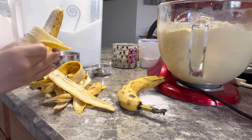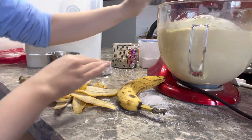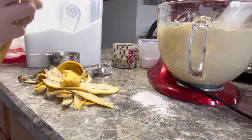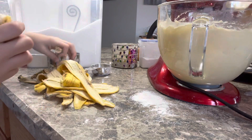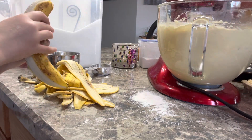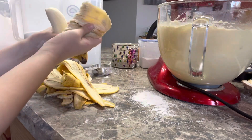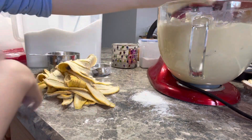We didn't even mash them — it did it all by itself! You see that? One more left. That's a lot of peeling, but it's going to be a lot of food. A lot of yummy food. Yeah, the more bananas, the more they do.